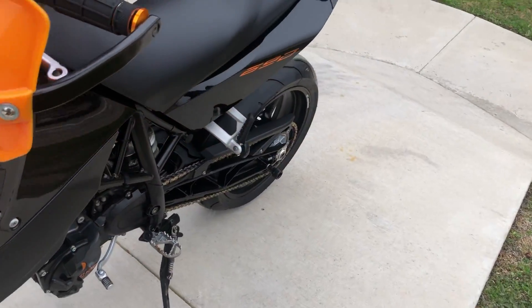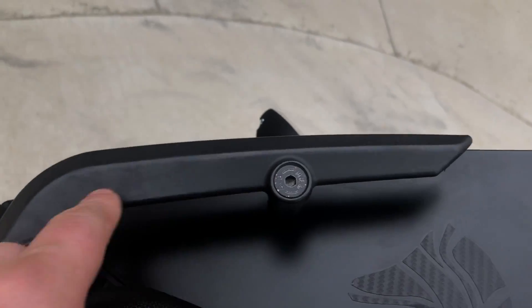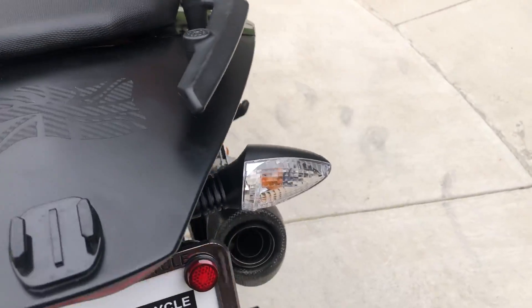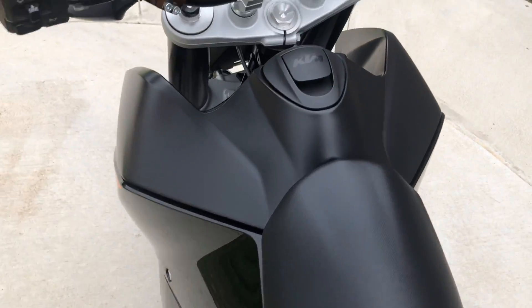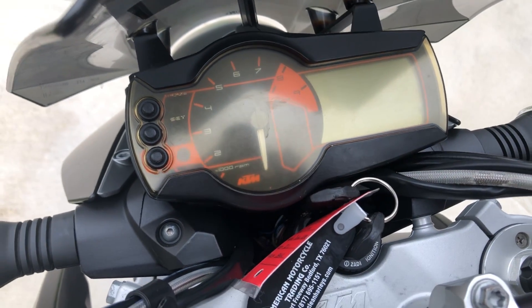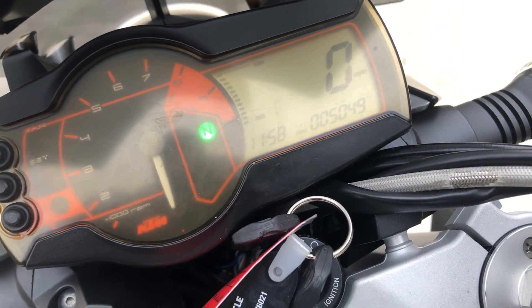Some small little scratches there, and a few little wear marks on the grab handles. Looks like you've got a little GoPro mount. There's good tread on the rear tire. This cover right here, as you can see, is a little faded. The bike's got 5,000 miles on it.